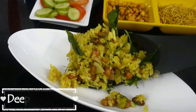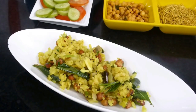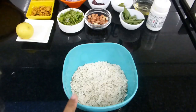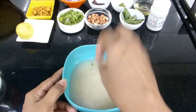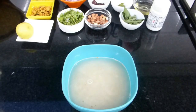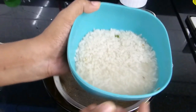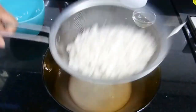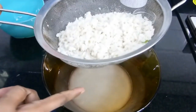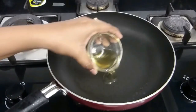First we will see how to make poha upma. Poha is also known as rice flakes or pressed rice. To begin, you will need 1 cup of poha and soak it in water for 2 minutes. Don't soak it for more than 2 minutes. In the meanwhile, you may chop up onion, red chili, green chili, curry leaves, and coriander leaves. After 2 minutes of soaking, drain the water completely and you have soft poha ready.